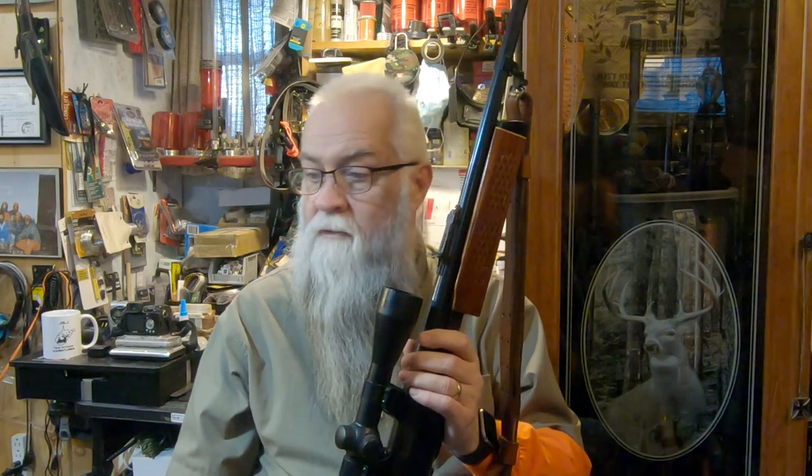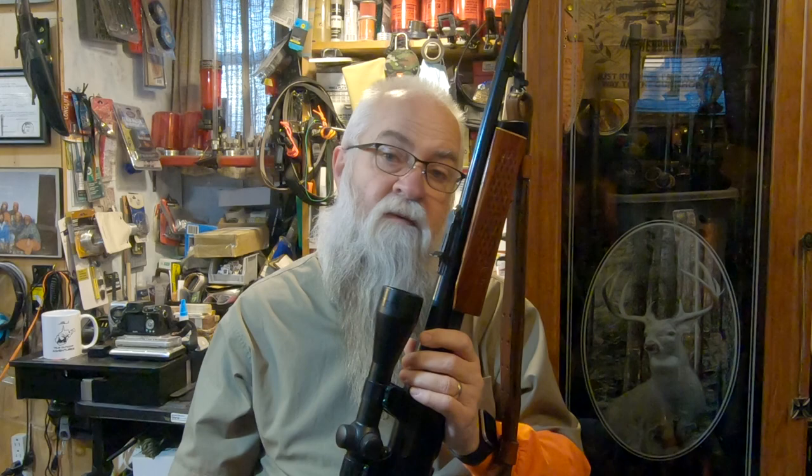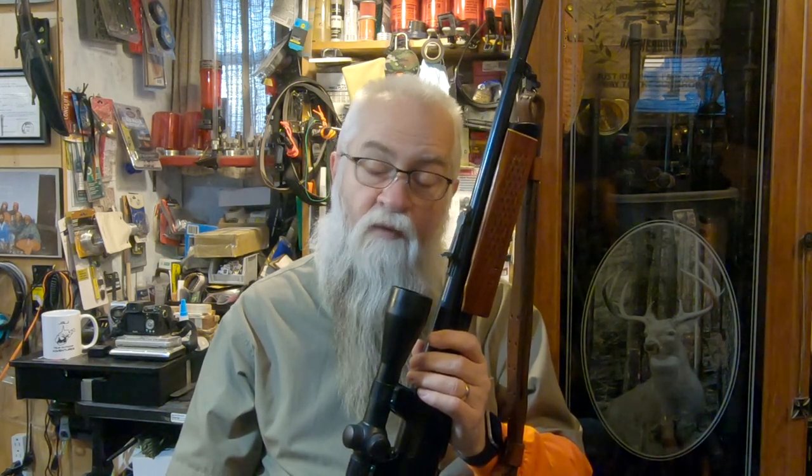I might have another one of my favorite guns to share — it might be another squirrel hunting gun or another deer hunting gun, so y'all just stick around for that. Appreciate you watching.